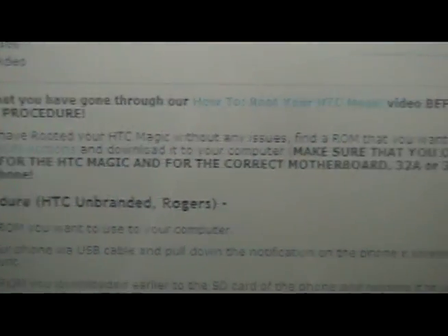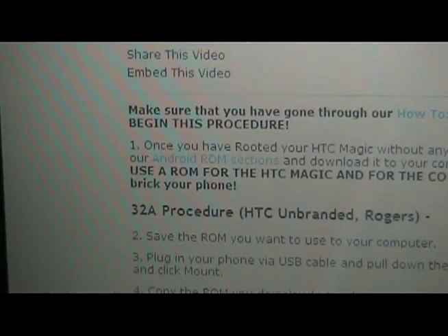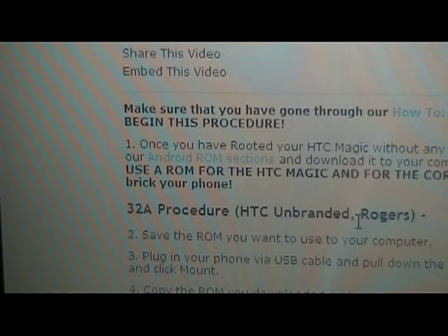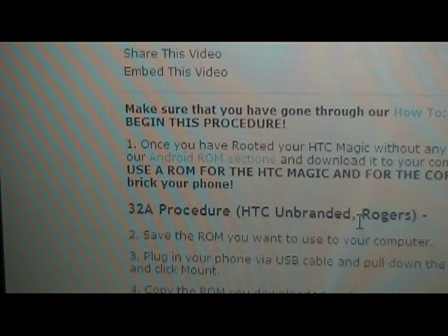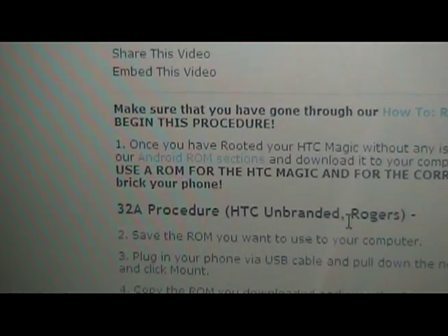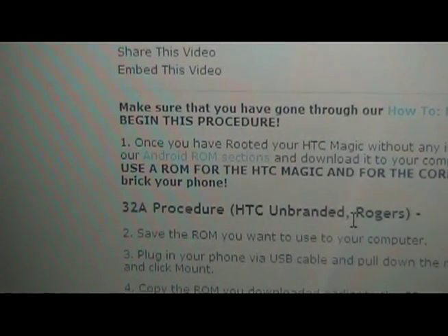Once you're rooted without any issues, you're going to find a ROM that you want to use. We have an Android ROM section on our site if you click on the link. Make sure that you look at the ROM closely and it says HTC Magic and then a motherboard number next to it. You should know what motherboard you have from the rooting procedure. If you have the 32A motherboard, make sure you only use a ROM that's for 32A. If you have the 32B, make sure you only use a ROM for 32B. Once you've done that and you've saved the ROM to your computer, you can continue with this step.